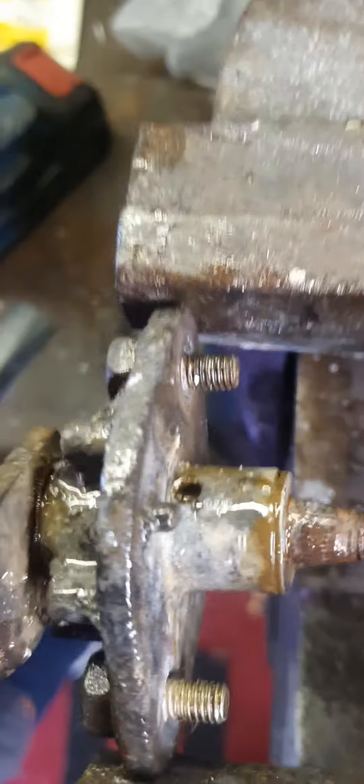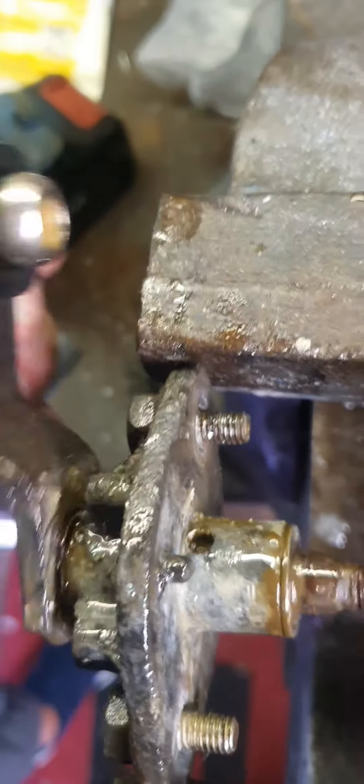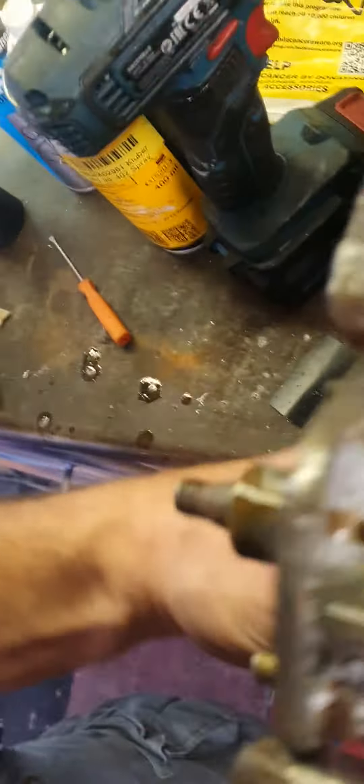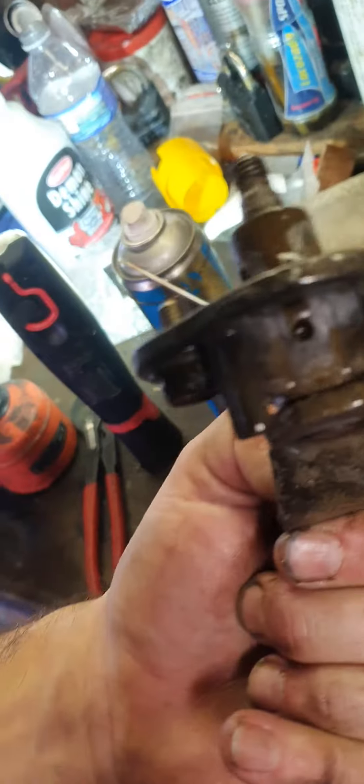Use a 4mm or 4.5mm drill bit — basically just go through the housing to just touch the shaft, then start working your spray in. This car now has four holes. I wouldn't do any more; I don't think it's going to affect the structural integrity.